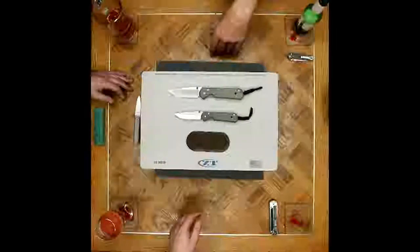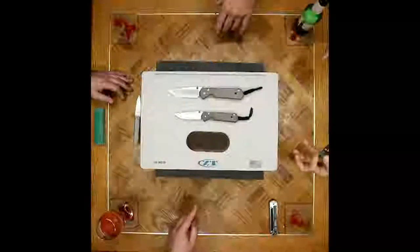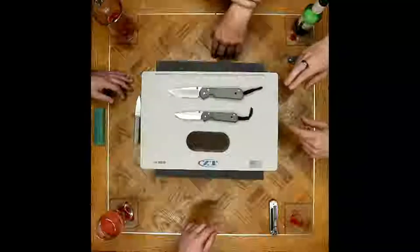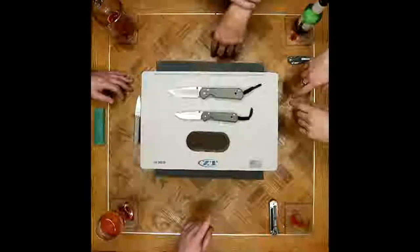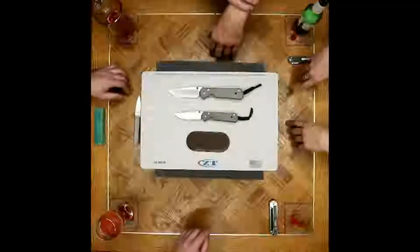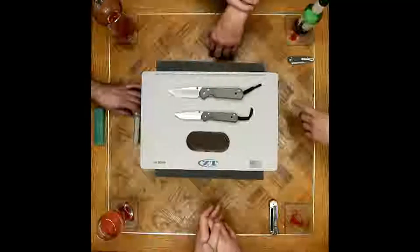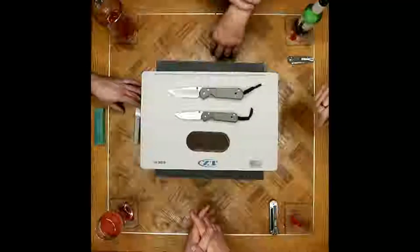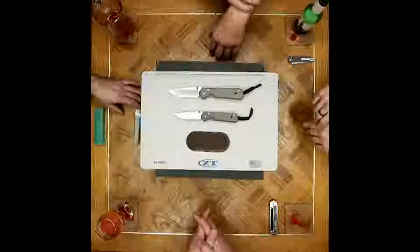That S35VN transition happened with the Sebenza 25. The Sebenza 21 came out in 2008 — it deleted the classic Sebenzas — celebrating the 21st year anniversary of the Sebenza itself. Since 2012, all Chris Reeve knives have transitioned to CPM S35VN. Words and steels — a memoir. Consistently good materials, and he's had a heavy hand in choosing what they use.